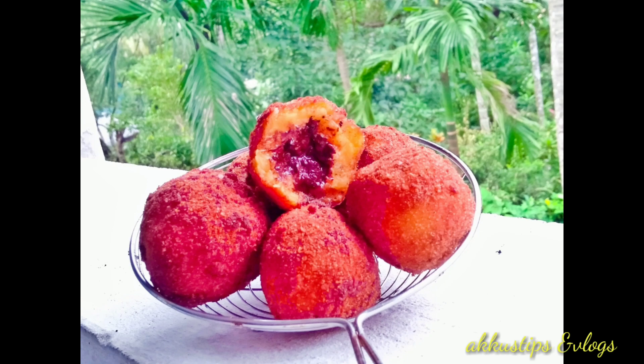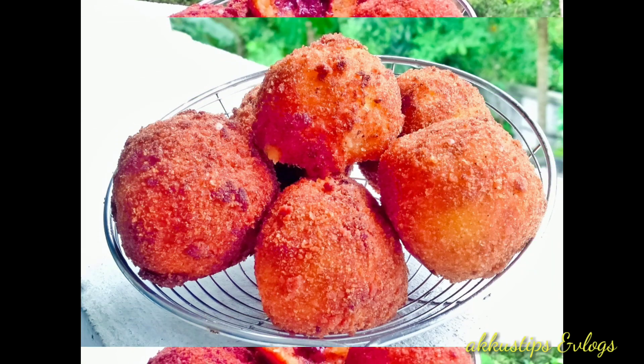Welcome back to my channel. I am using a banana choco bowls recipe. It is very tasty and simple.